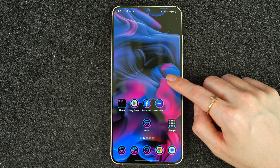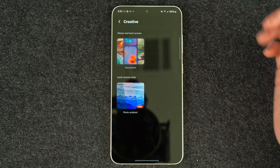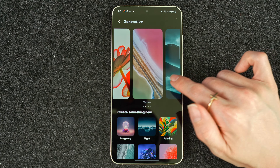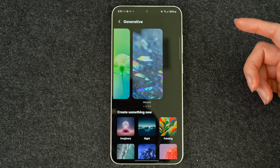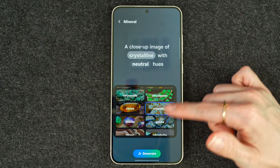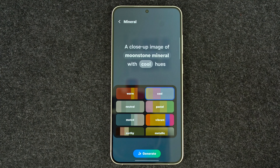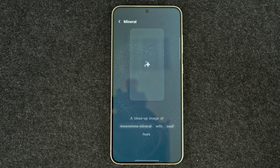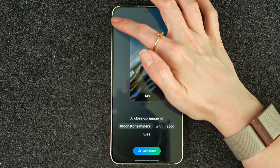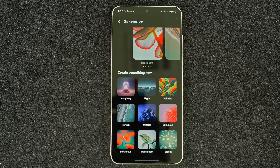Another new AI feature is going to be the wallpapers. When you go to wallpapers, you'll see this creative section. We'll take a look at the generative option — you have these different options, and it is kind of limited right now but I'm sure they will expand this in the future. We'll use minerals as an example. You can do a close-up image of a mineral — they have a couple listed. We'll put moonstone with cool hues. Hit generate, agree, and it'll give you about four options. You can select those and set it as a wallpaper so you don't have to regenerate it. That's pretty cool, and I'm excited to see how they expand on this since this is just their first release.